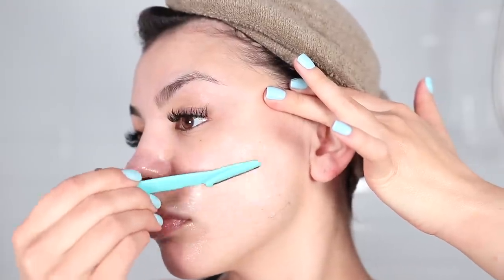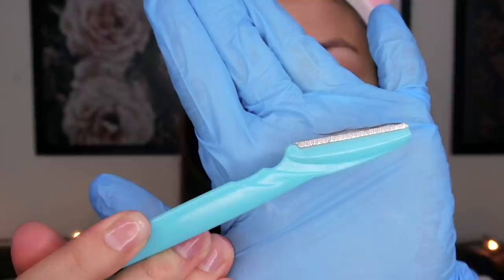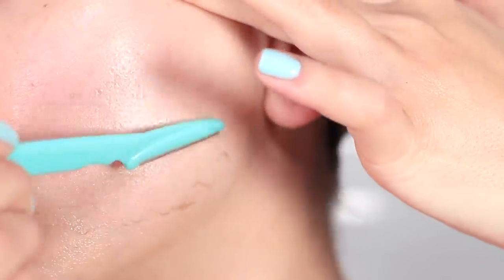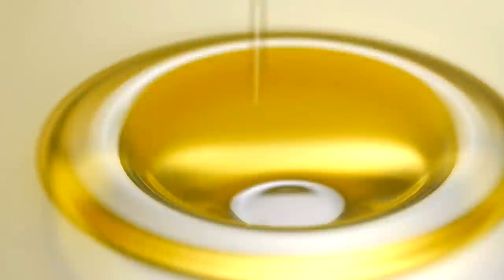I shave my face to get clear, glowing, and bright skin. It removes peach fuzz, dead skin, and it just gives me an overall brighter complexion. Usually I shave with some type of oil like rosehip oil or jojoba oil, but I wanted to try aloe vera.